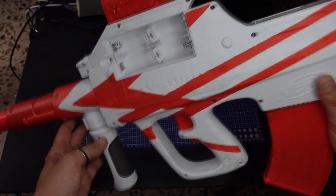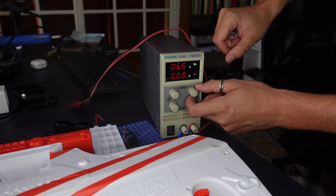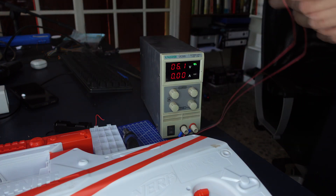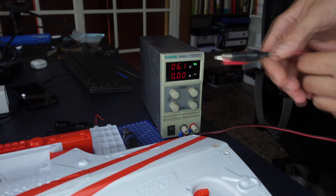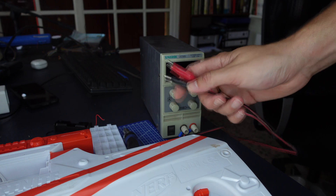Let's do a first test with 6 volts and see if it works. I want to see how much it consumes. 6 volts. Let's disconnect and connect the positive and the negative in the right position.